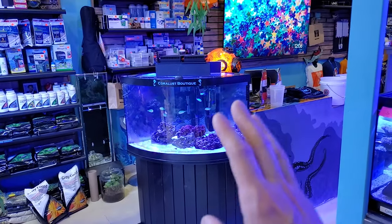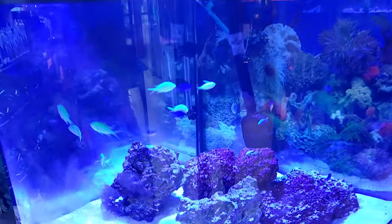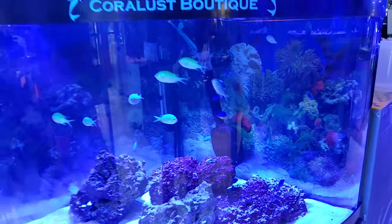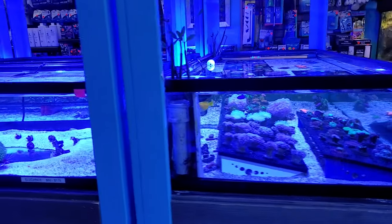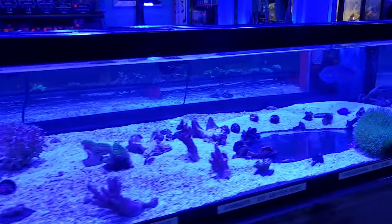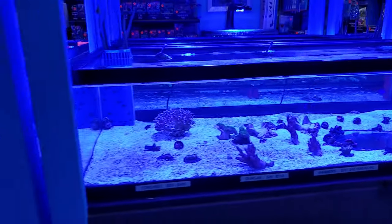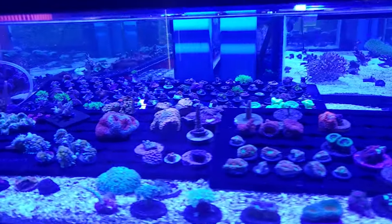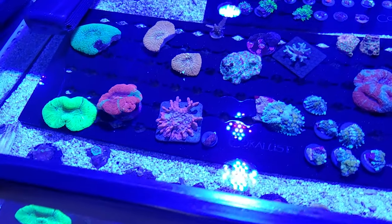We also have an octopus in here. This is a community corner bow-front tank that we just kind of have going on here. There were a lot of fish earlier in the week but the damsels we sell fast. We have new corals coming in tomorrow so I'll try to do updates on that. We've been trying to propagate these leathers more because they've been in pretty big demand and they're pretty hard to get, so I've been trying to get more leathers for people.